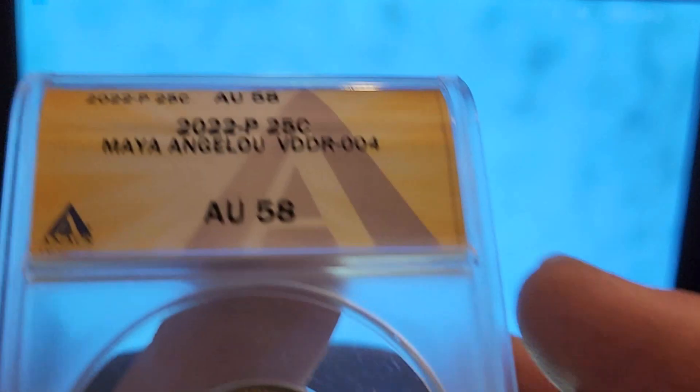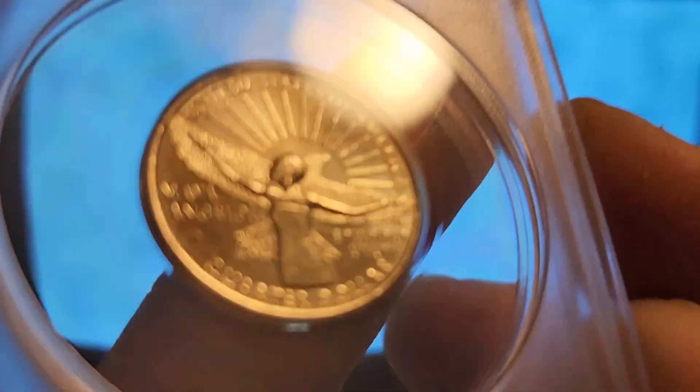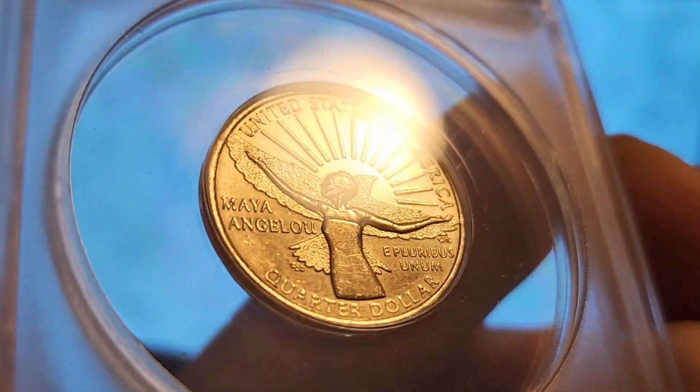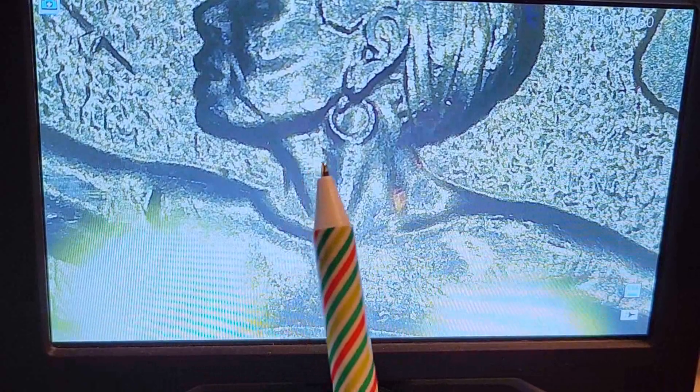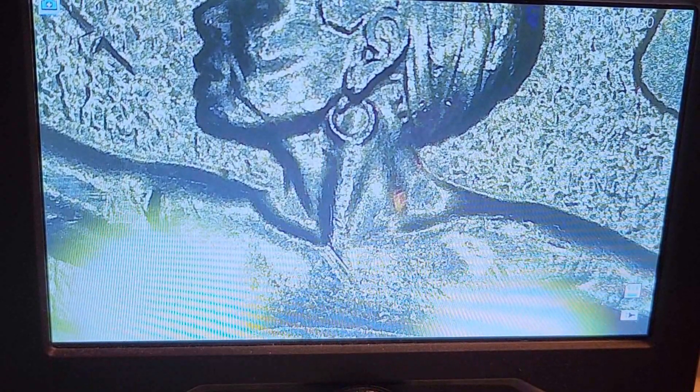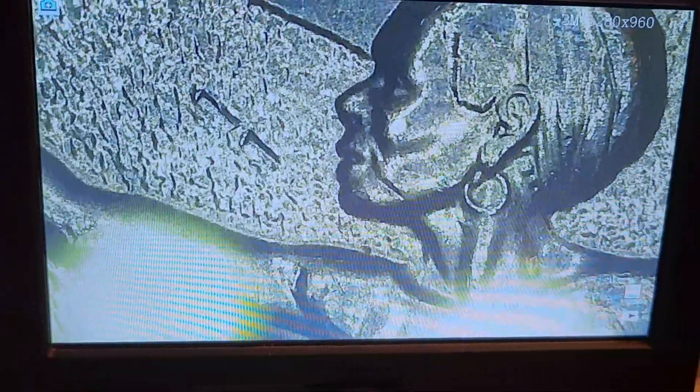DDR-003 is the only one I have not found, but I have found a couple of DDR-004s and this is one of them — AU-58, still a nice coin, much nicer than the 001. It does have some circulation, and the 004 actually has this little doubling down on the bottom. This one is kind of harder to see because it has a more polished look to it, almost like a Denver-minted coin — very unusual finish. You can see how shiny it is; it hasn't been cleaned, it's just maybe a late die stage.